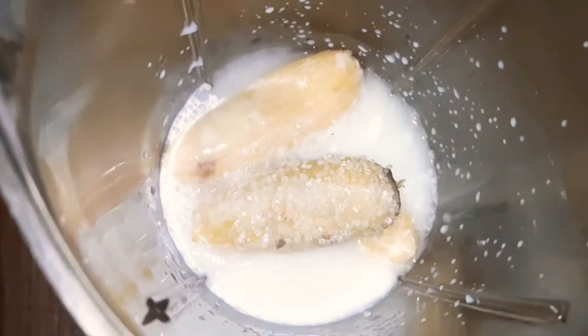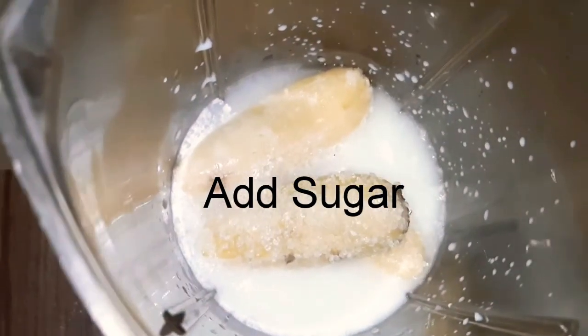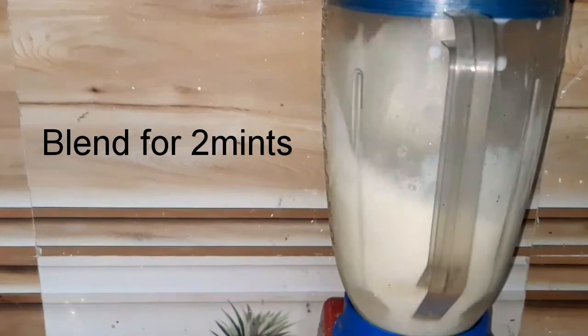Now we are going to adjust the sugar to taste. Then we are going to blend on high speed for 2 minutes.